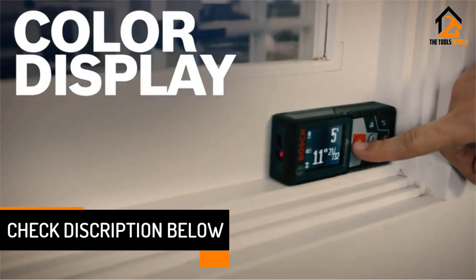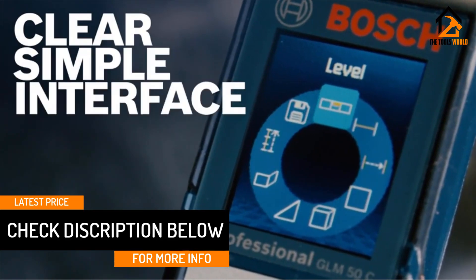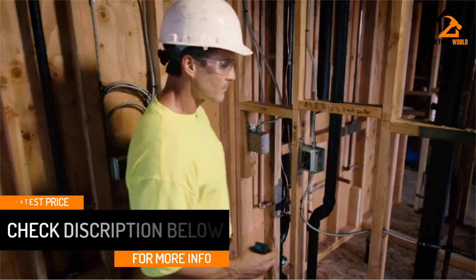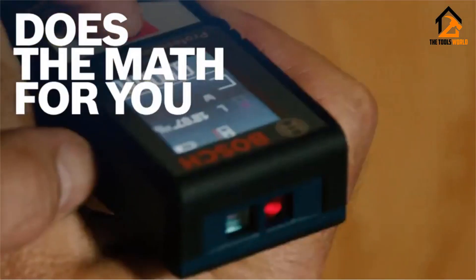This compact-size digital tape measure is crafted in a handy pocket design for convenient use. Overall, we want to say it is a complete package that you can buy for a brilliant measurement experience.